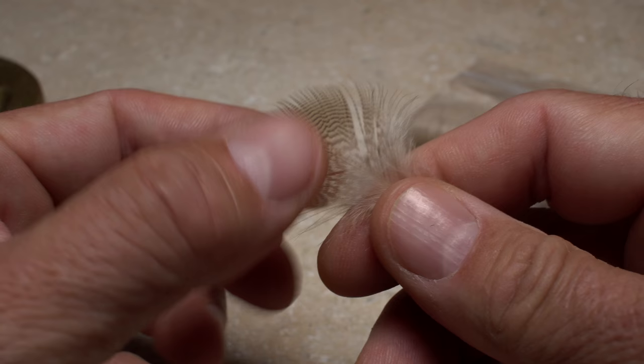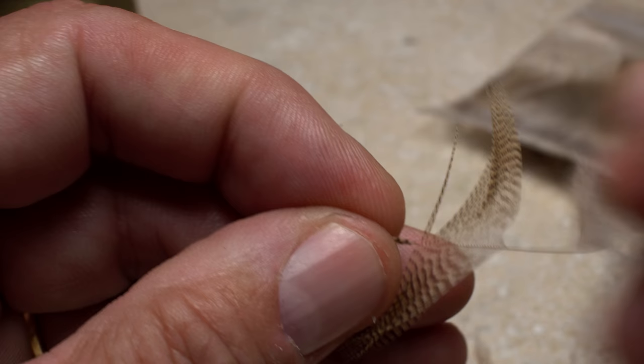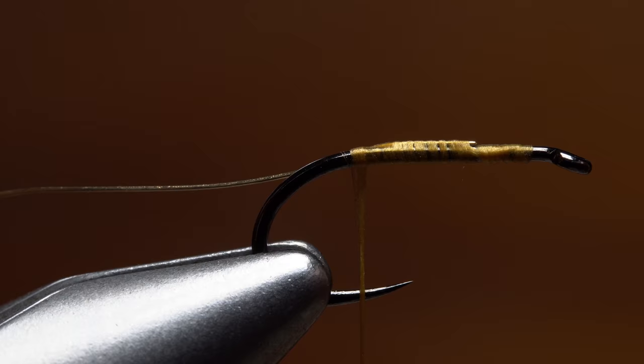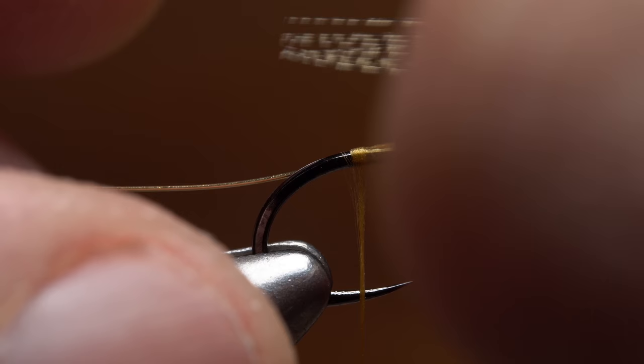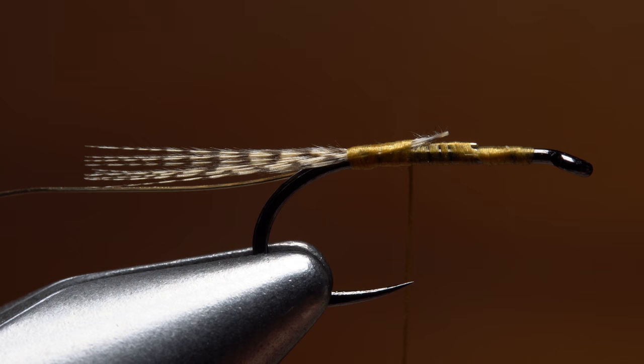A single wood duck flank feather is used for both the tail and the wing of the fly. Strip the lower, shorter, fluffy fibers free from the stem, then gingerly preen the remaining fibers down, leaving 8 to 10 fibers at the feather's tip. Snip the tip off, and while keeping the fibers aligned, measure to form a tail a little more than a hook shank in length, then transfer that measurement to the start of the hook bend. Take wraps of tying thread to bind the wood duck fibers to the top of the shank, ending with your tying thread at about the hook point. Stash what's left of the feather in a safe place so it doesn't get lost on your tying bench or end up on the floor.